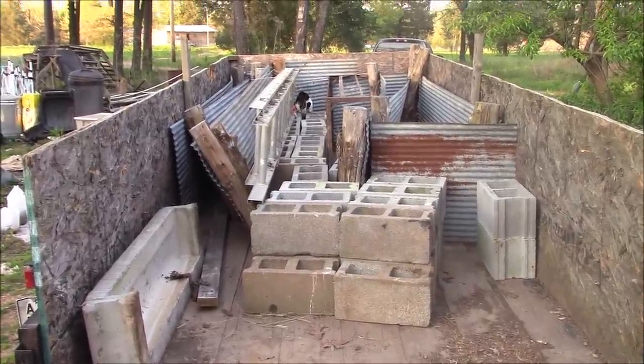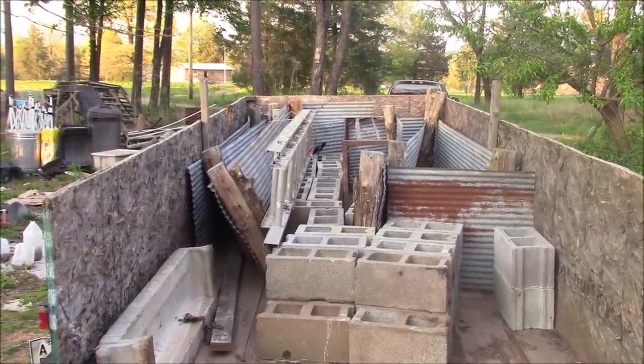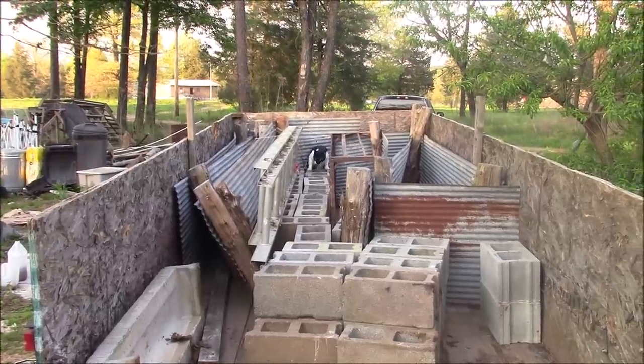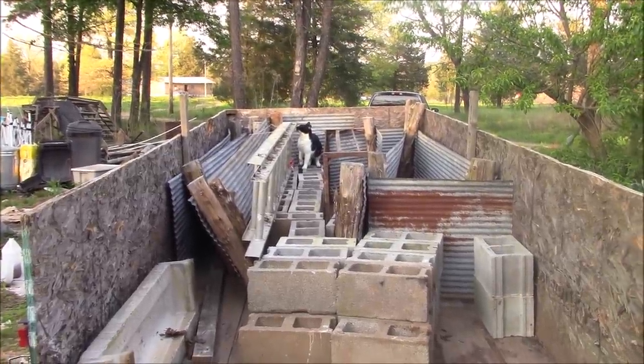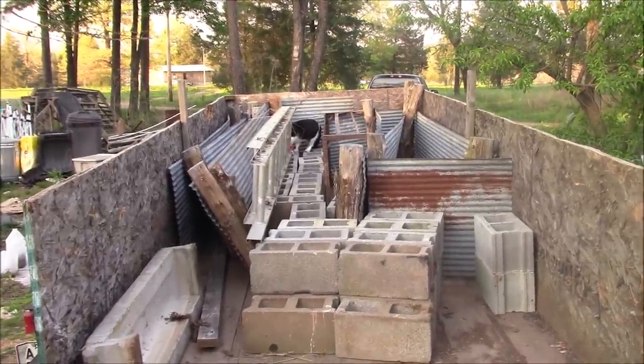Bob looks like he's getting in trouble down there. Bob, are you going to be able to get back out? There you go. All right, thanks for the helper. Got this done. I'm calling that a pretty productive day. This morning I got the incubators cleaned out and scrubbed down, ready to go for my next hatch.